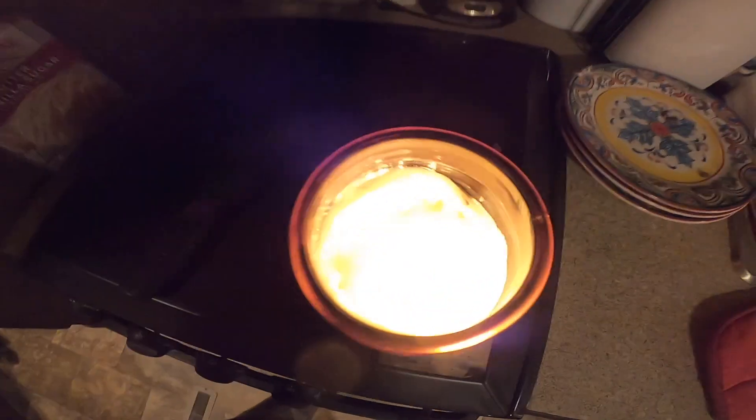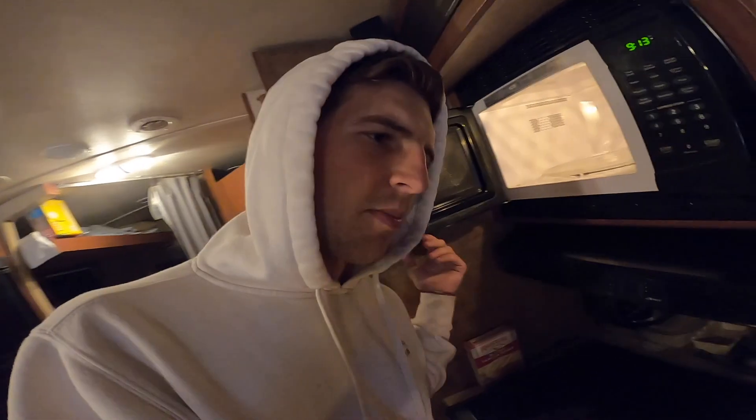Don't mind my messy kitchen, but we are going to be microwaving it because, as you guys can tell, there is a ring around it. And I know you guys are probably wondering — this is candle tunneling.